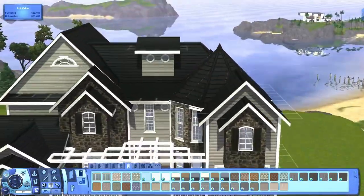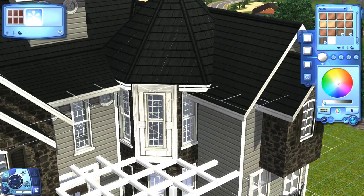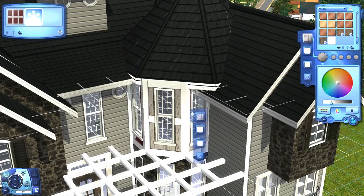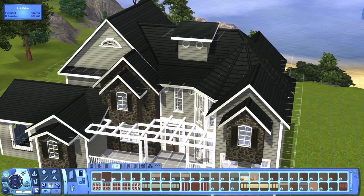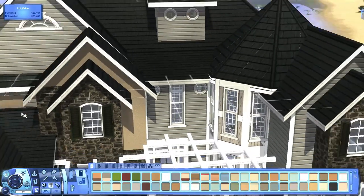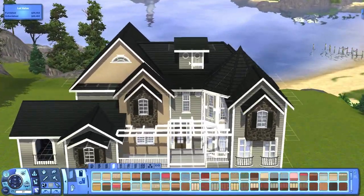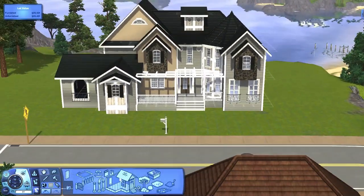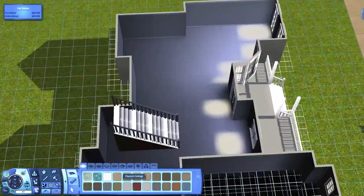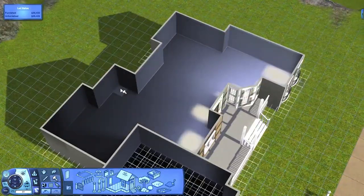Also, if you hear noise in the background, that's my ceiling fan — it's super loud, I don't know why. In the beginning I wanted to have that little octagonal shape where those windows are covered in rock, but none of the rocks looked good. Every time I would put a certain colored rock on there it would look different than if I put it on a different part of the house — it looked lighter, and it didn't flow right with the house.